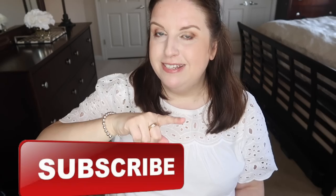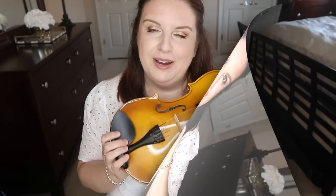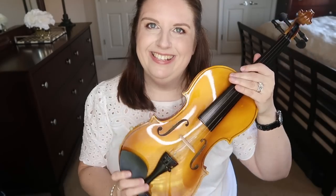Hi guys, welcome back to my channel. Today's a super exciting video — I'm going to review a violin from Amazon. I was recently contacted by a lady from the company, I think it's called East Star, and they sent me this violin. I'm super excited. Before I start, don't forget to subscribe.